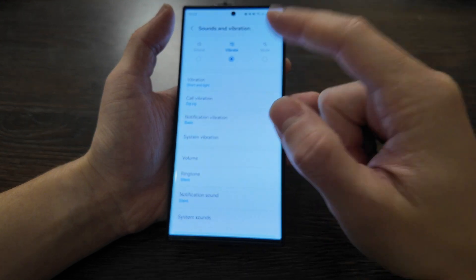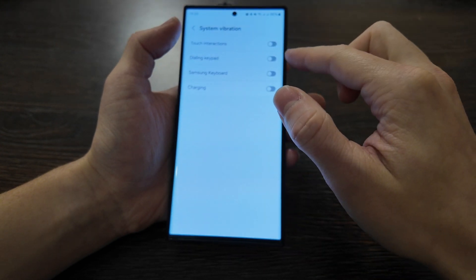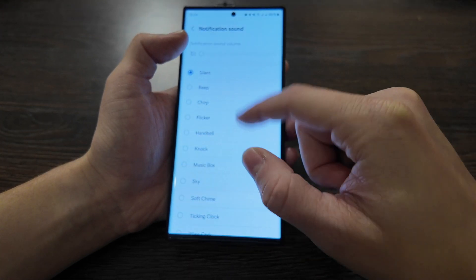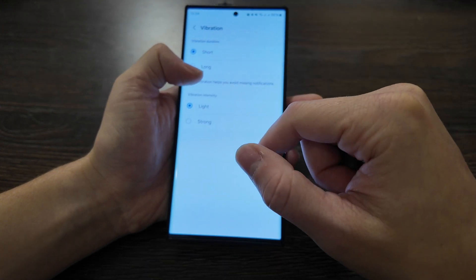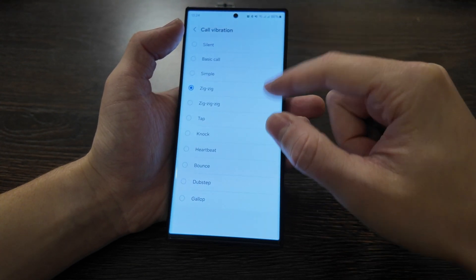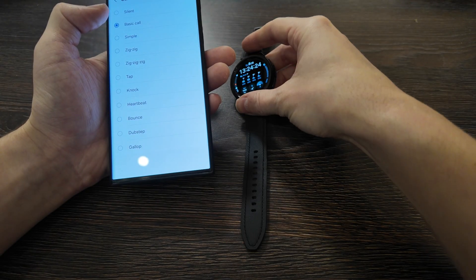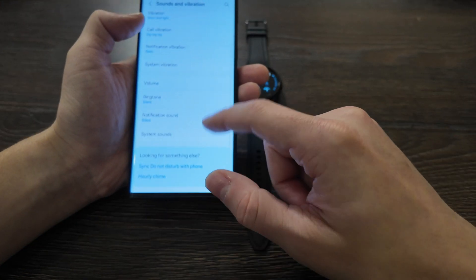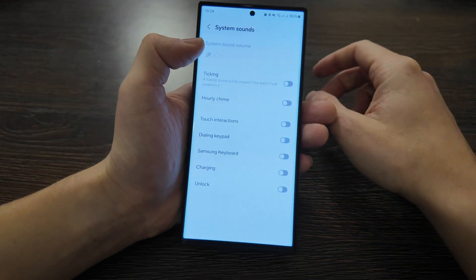For sound and vibration, I always put it on vibration mode — no need for any sound. You can select what kind of vibration you get, and the volume can also be set for ringtone and notification sounds. I use silent mode. You can configure different vibration durations, intensities, and even different vibration tones — for example, simple or zigzag. I use zigzag here. System sound I also disable, but you can enable an hourly chime to notify you each hour.